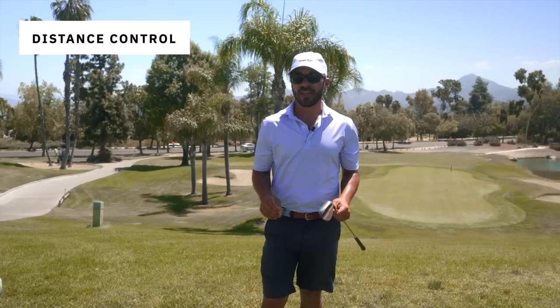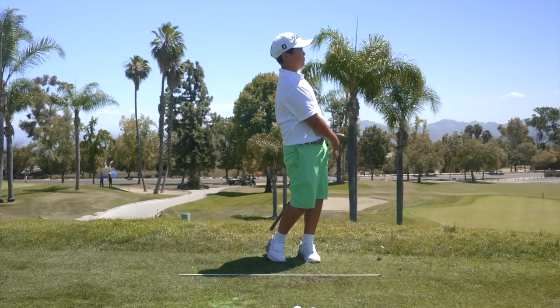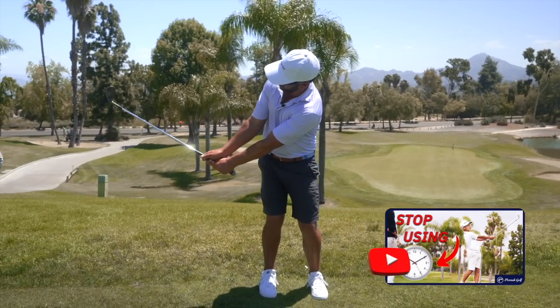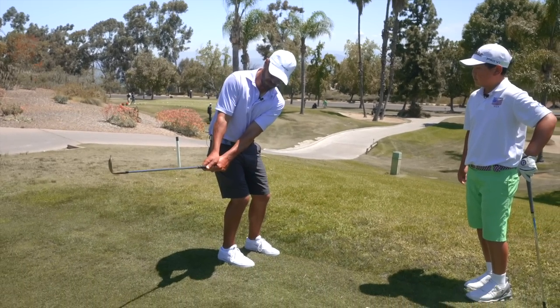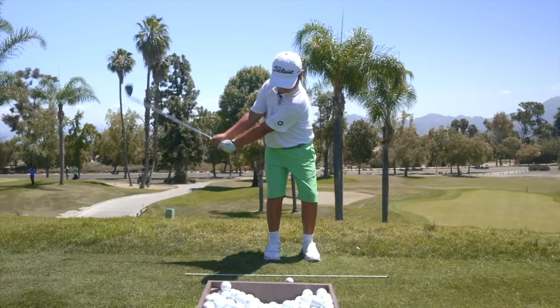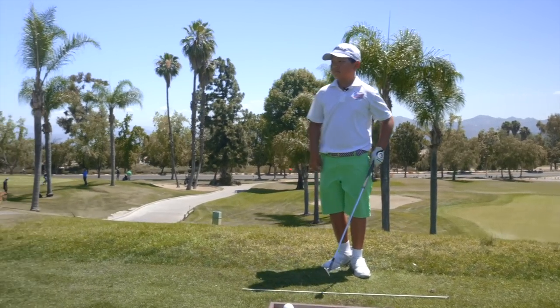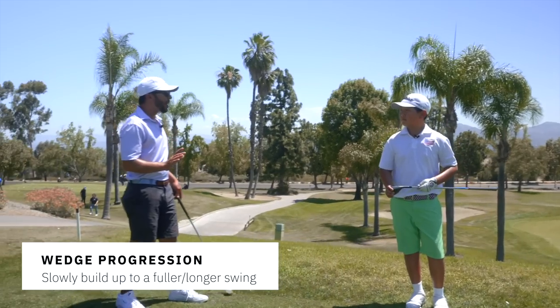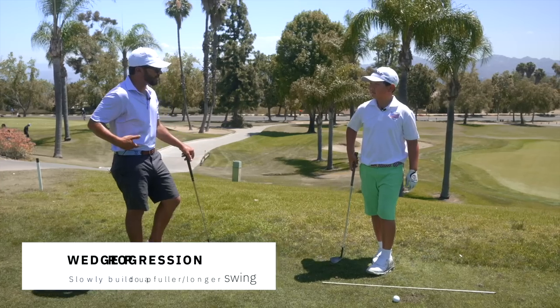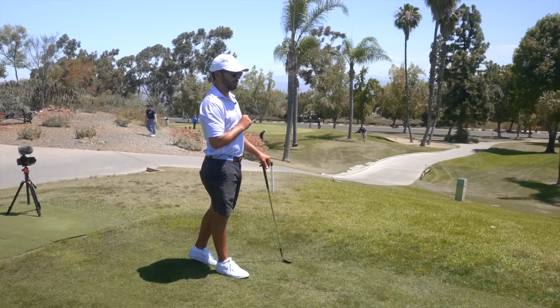The way to get distance control: you have a constant rhythm that you keep, and you know exactly how far you're taking your hands back. Hands back to my right pocket is my 30-yard shot, my belt is my 40, my belly button is my 50, and it keeps going up. Your right pocket is about 20 to 25 yards. When you find your 30, lock it in for five straight golf balls, then go to 40, 50, 60, and randomize it. Every three inches up the body produces another 10 yards, if you keep the same rhythm.